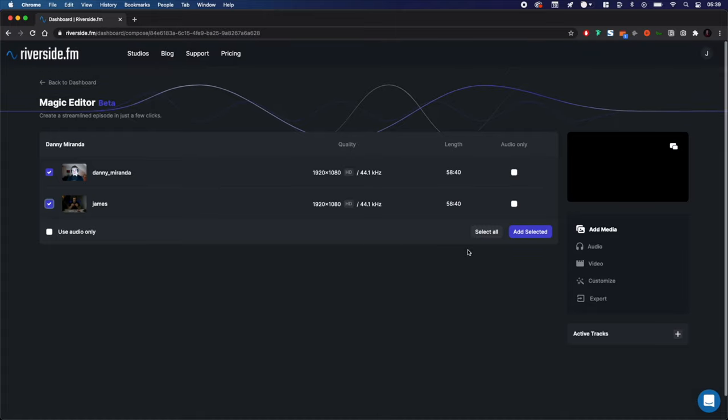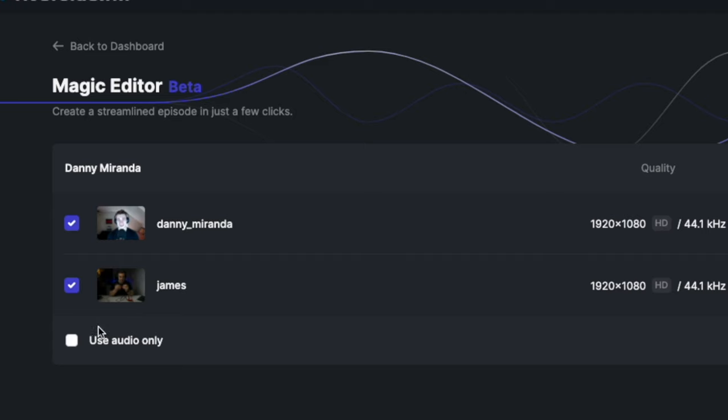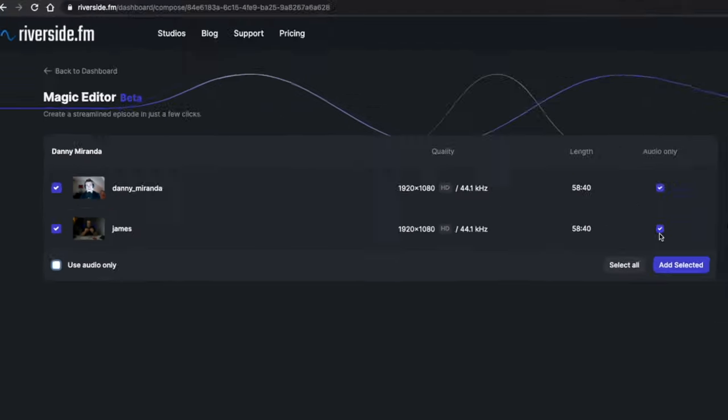If you have three guests on a call, maybe you have a producer that wasn't used in producer mode, you can unselect them. You can also choose to do audio only if you prefer. Click Add Selected.